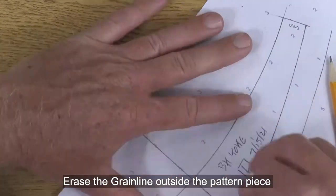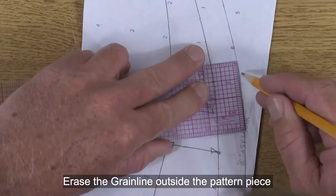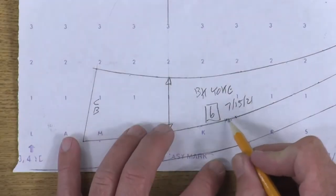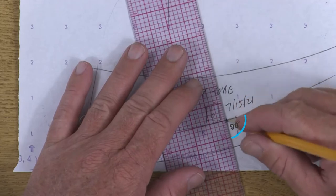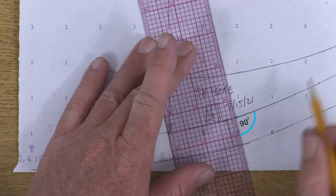I'm going to erase the grain line so it doesn't get confused to be a notch. Now back up in here I have my location for my double notch, and I want to make sure that those are square with the angle of the bottom of the yoke.